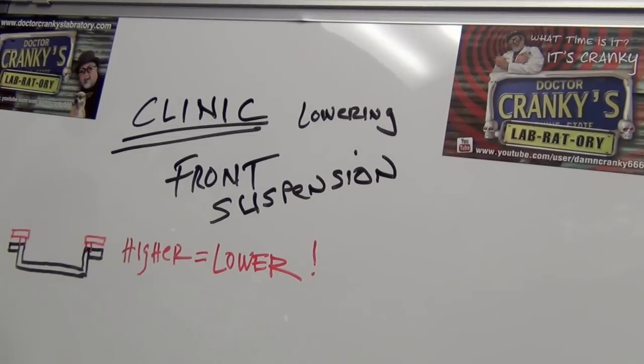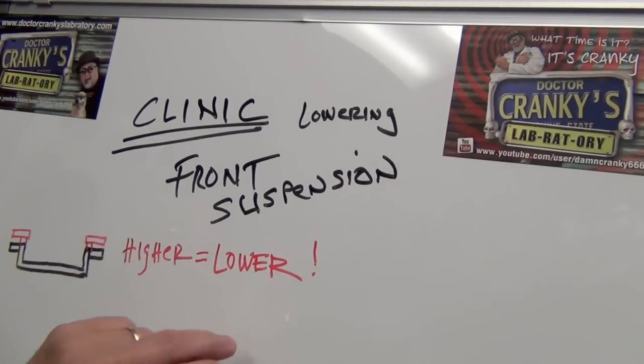Hey everybody, Dr. Cranky back in the laboratory. We are starting the clinic on lowering the front suspension. This will probably have a few parts, and I get to use my dry erase board for the most part.